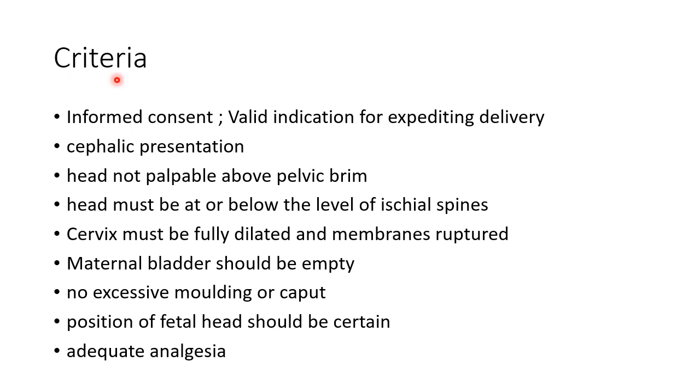Now let us see about the criteria to be fulfilled before performing Ventouse delivery. Informed consent should be taken from the patient. There should be a valid indication for expediting the delivery. The presentation should be cephalic. The head should not be palpable above the pelvic brim. The head must be at or below the level of ischial spines. The cervix must be fully dilated and the membranes should be ruptured. Maternal bladder should be empty. There should not be excessive moulding or caput. The operator should be certain about the position of the fetal head, and adequate analgesia should be provided.